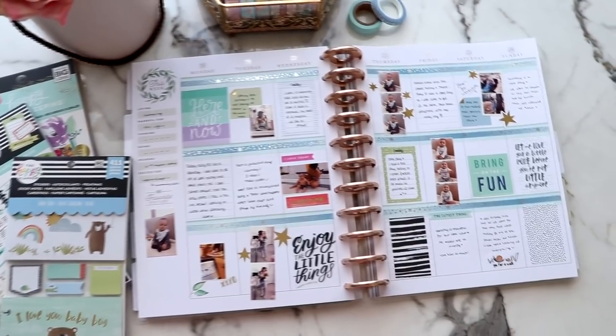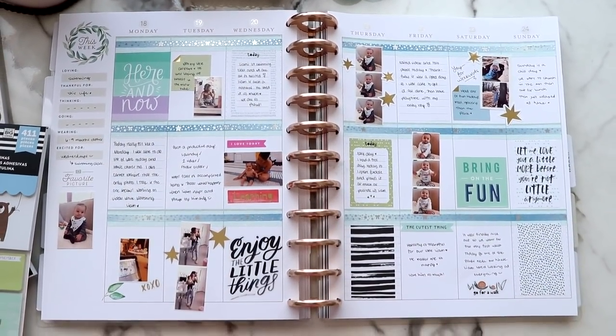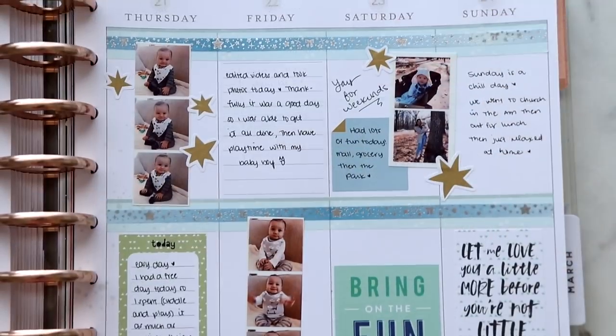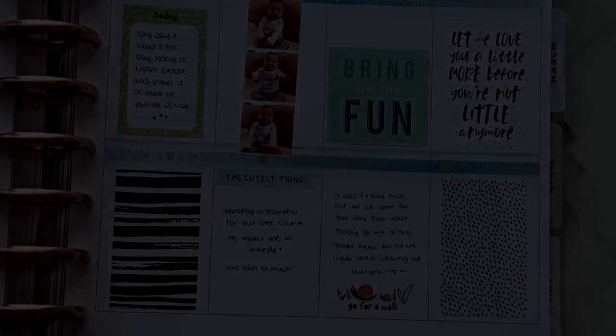Everything will be linked down below. That's pretty much it. I hope you all enjoyed this spread. Like usual, I'll have photos on my Instagram, so that will be linked below in the stories — it'll be there forever. Thank you all so much for watching. I love you guys and I'll see y'all soon in my next video.